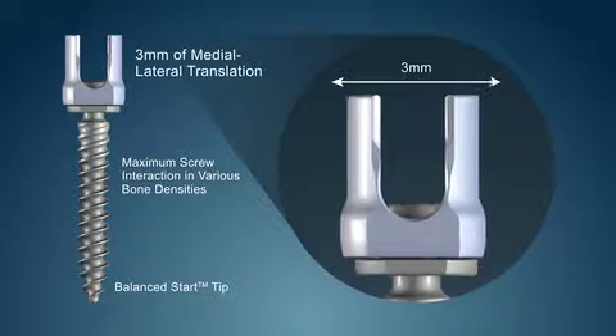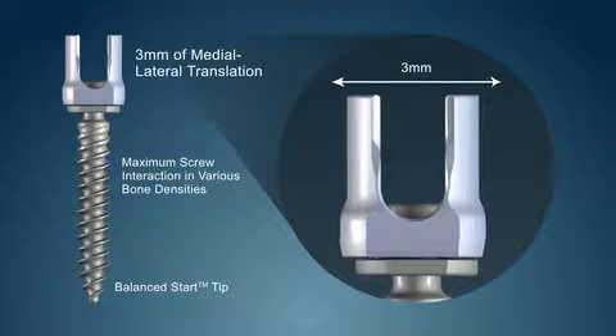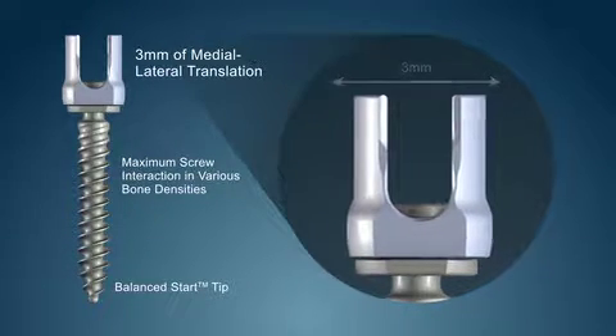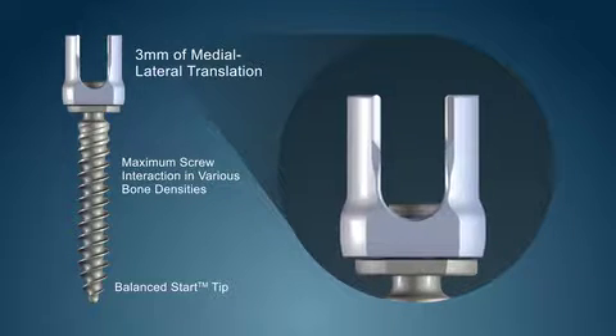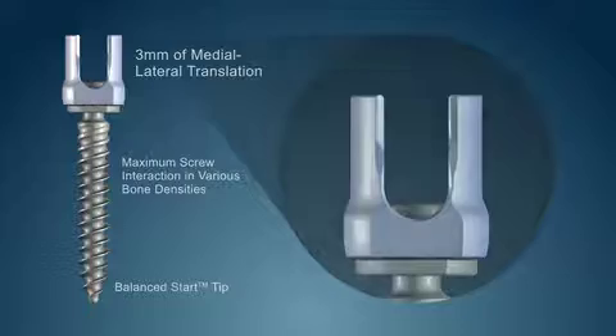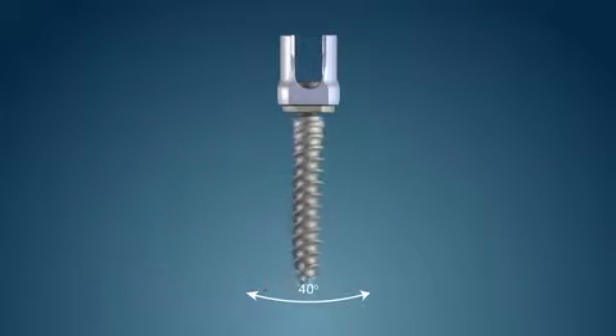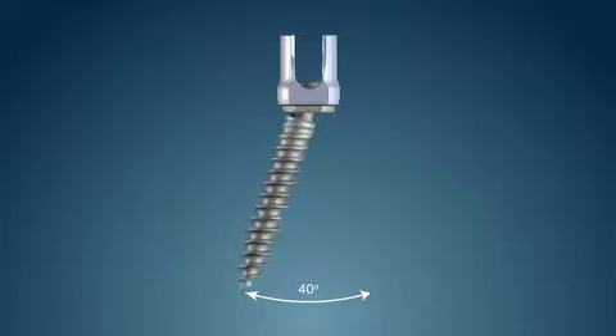The Polaris screw, featuring the translation technology, allows the screw head to translate up to 3 mm medial lateral relative to the screw shaft, and has multi-axial capabilities, allowing up to 40 degrees of conical angulation.